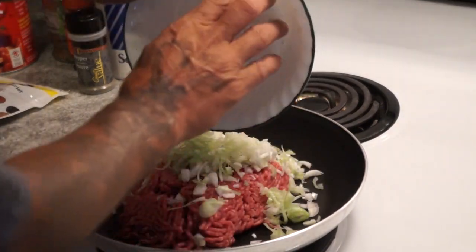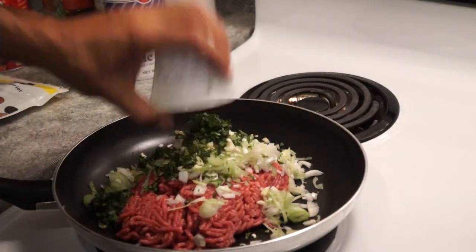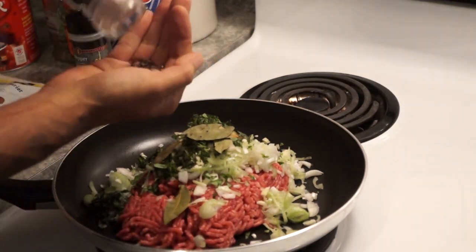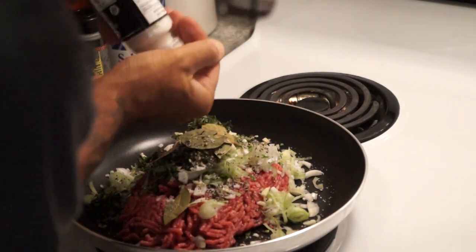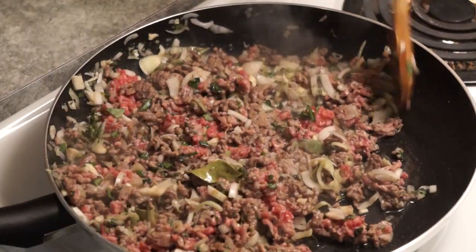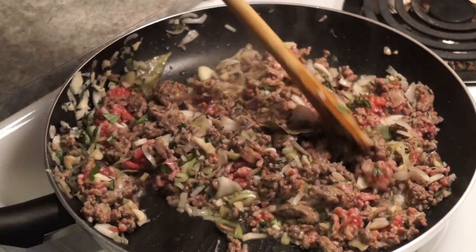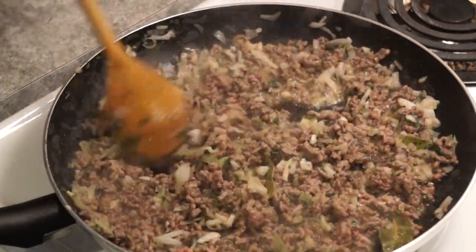So we have our onions, our minced garlic, our fresh herbs — basil, oregano — and our bay leaves. What this is going to do is meld all the spices and herbs together.